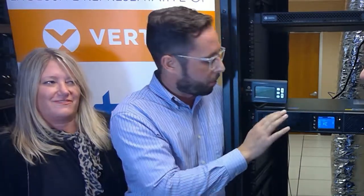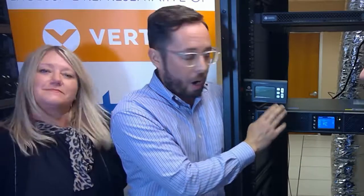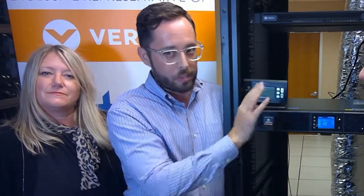From a power standpoint, this is ENERGY STAR compliant with the latest level of ENERGY STAR efficiency, and it also works in eco mode at a unity power factor rating, which is the highest out there.